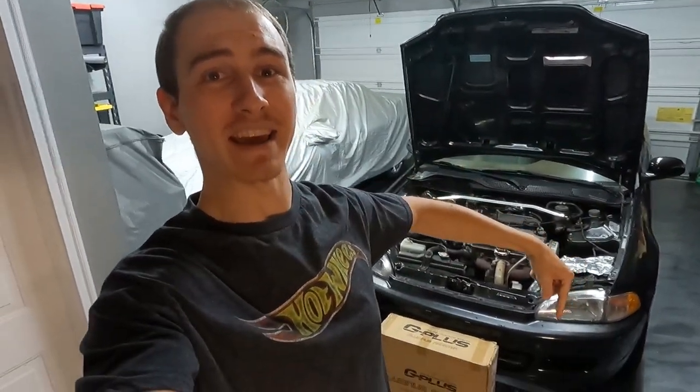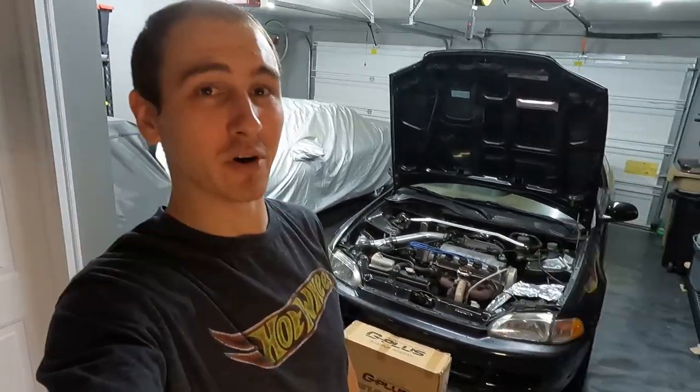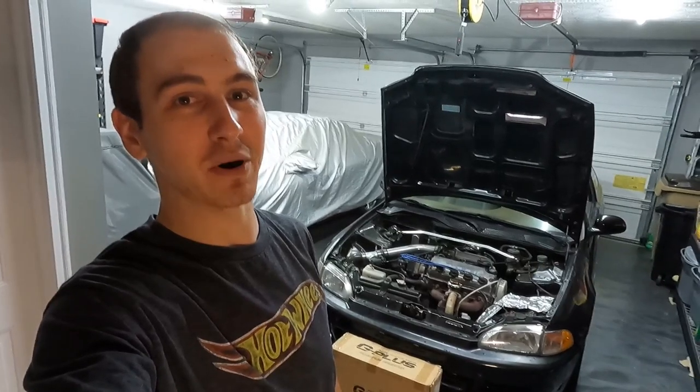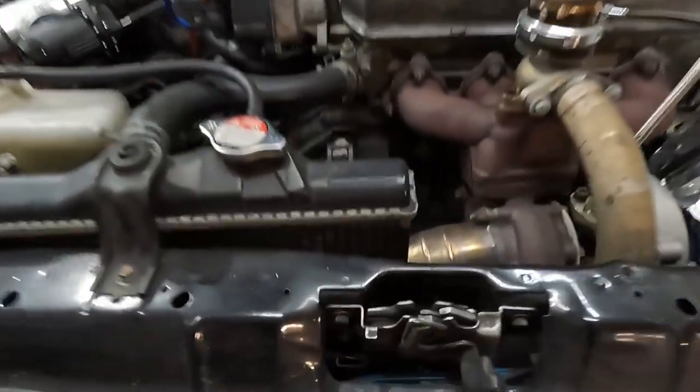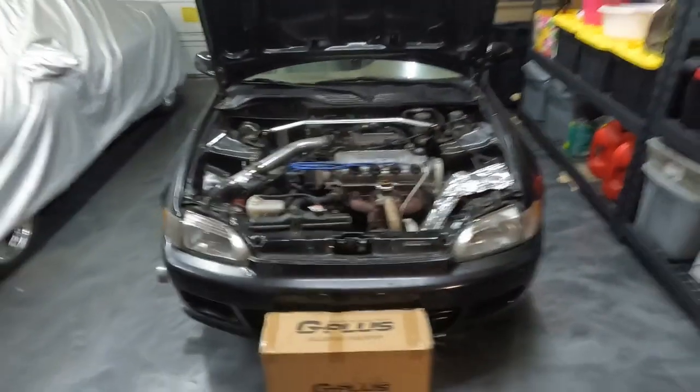Welcome back guys to another episode of Boost Wanted. In today's video we're going to be checking out the Turbo Civic and putting in a new radiator. This thing has been needing a new radiator since last summer, but winter time came around and I decided to postpone it until about now. So guys stay tuned and let's see if this radiator can help to cool off the Black Mamba Turbo Civic.